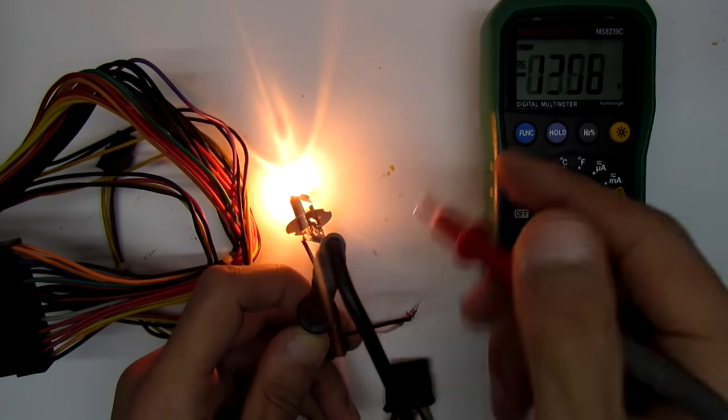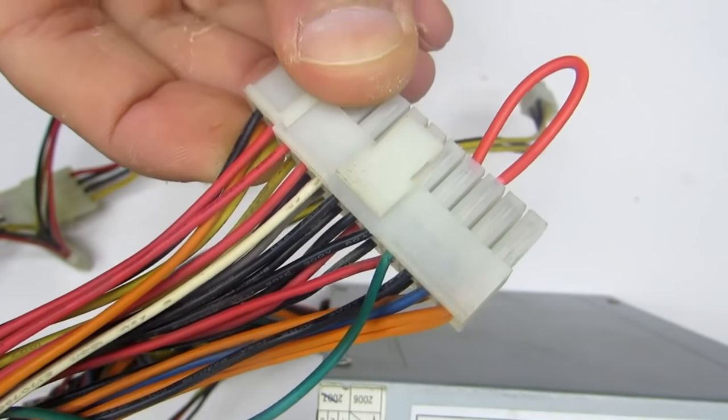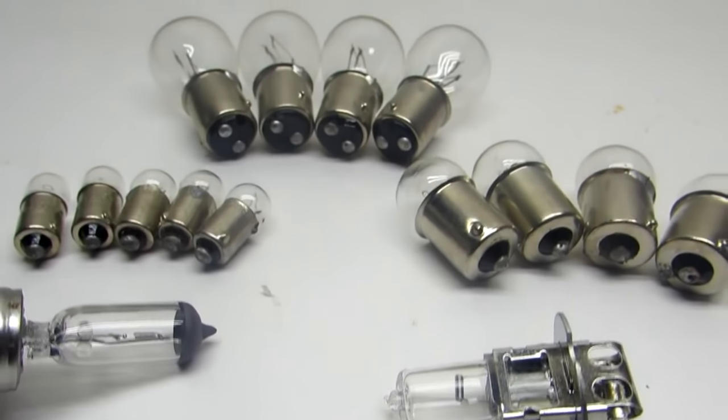If that does happen, you can return it to its original state by removing for a couple of seconds the jumper between the green and black wires. As a load on the low-voltage bus, you can use 20 to 50 watt halogen bulbs.